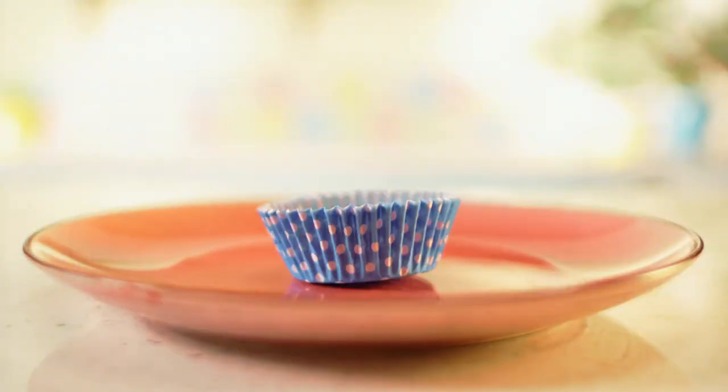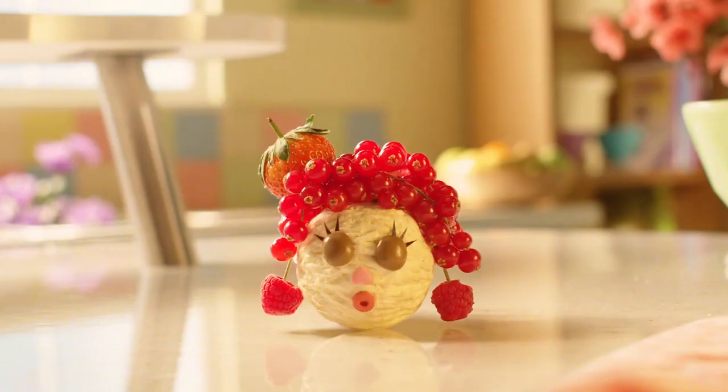First, get a cupcake paper, then scoop in a ball of your favourite ice cream. Now find him some feathers.